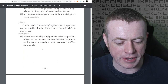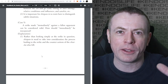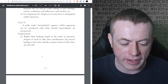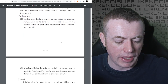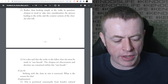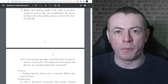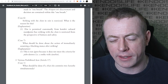Case five: a strike made immediately against a fallen opponent can be considered valid. How should 'immediately' be interpreted? Rather than looking simply at the strike in question, Shinpan need to take into consideration the process leading to the strike and the counteractions of the Shiaisha who fell. It's also said the strike to the fallen Shiaisha must be made in one breath - the Shinpan's discernment and decision are contained within this one breath. It's up to the Shinpan to decide how long one breath is. It's vague and intentionally so.